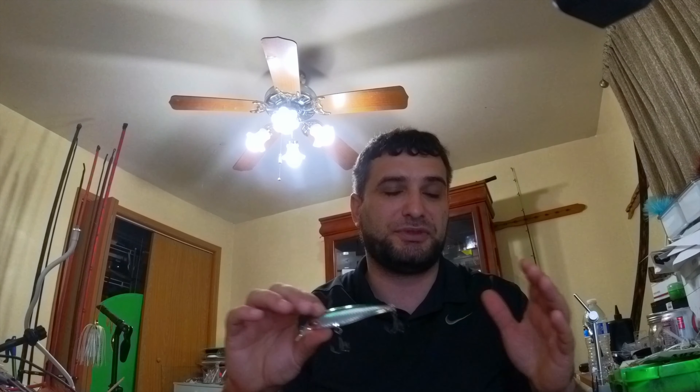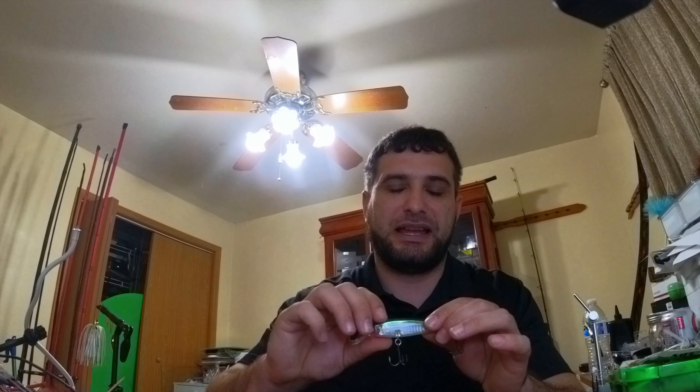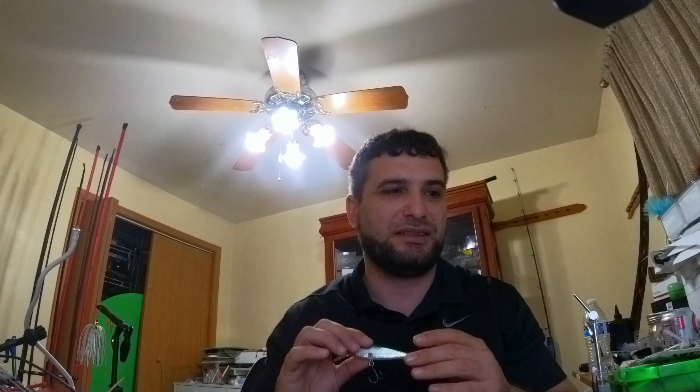Then we have the jerk bait. I like using deeper-diving jerk baits anywhere between six to ten feet of water. Most importantly I do not use floating or suspending jerk baits — I like slow-sinking jerk baits. During winter I like going with natural colors; natural colors have always been producing fish for me. I stick to natural tones, browns, whites, and sometimes greens. My four colors are black and blue, some type of green, some type of brown, and white. I never go wrong with these and I don't mess with pink or novelty colors.